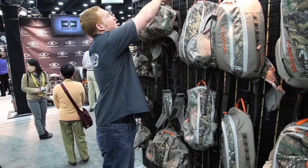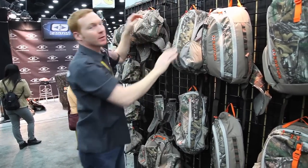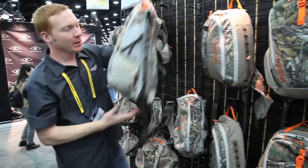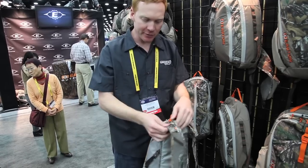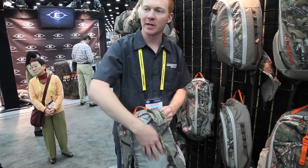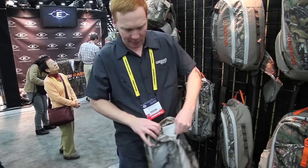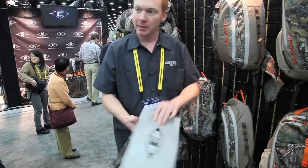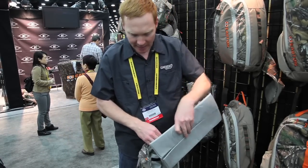We have the Game Trail, which is nice, for $79.99 — a fast and light backpack. The main compartment has a hydration sleeve so you can put any type of hydration bladder — Nalgene, CamelBak, any bladder you want — in there. And it has a removable seat pad. Sit down, stay dry.